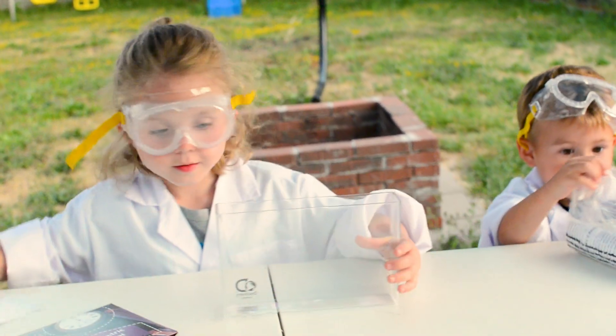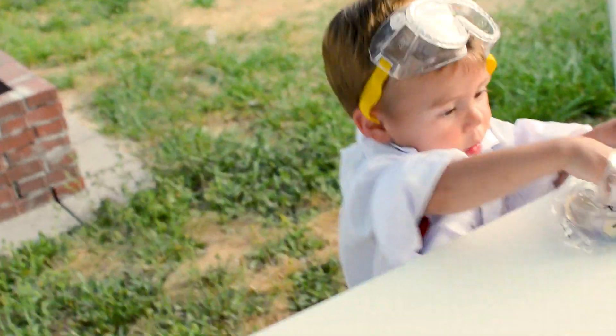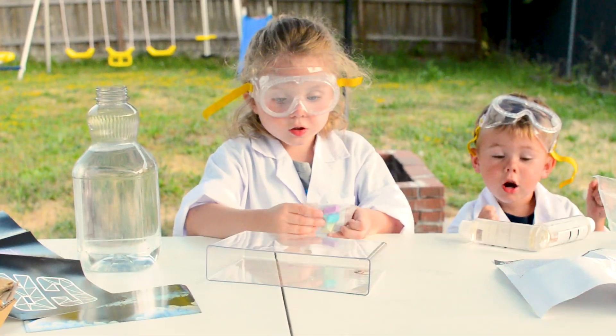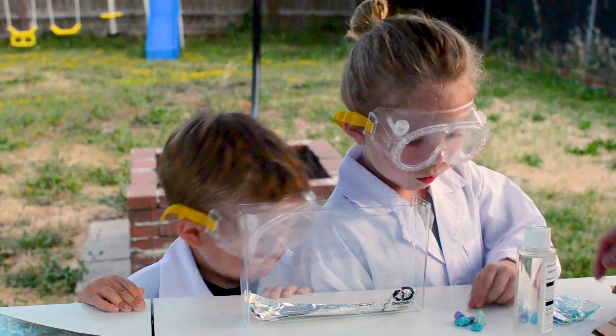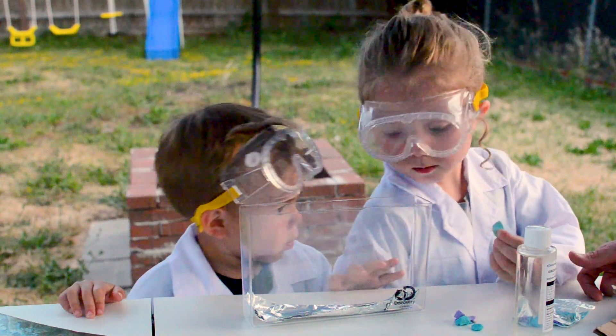Let's get started. We're putting — hold on, we're gonna read the instructions first. We got the colorful crystals. We're gonna put them on the table like this. I want a green one — that's as close to green as we're gonna get, dude.